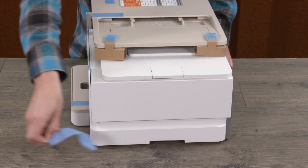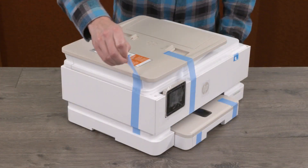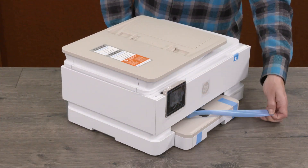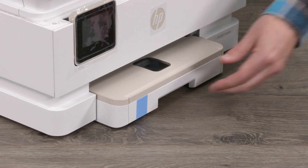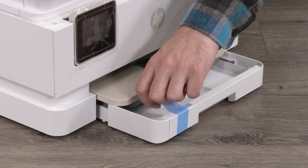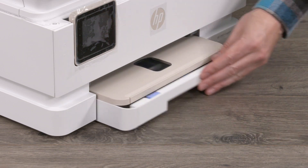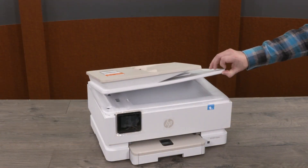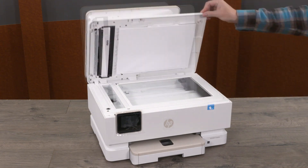Remove all tape from the outside surfaces of the printer. Open the main paper input tray and remove all tape from the paper tray, then close the paper tray. Lift the scanner lid and remove the protective foam sheet, then close the scanner lid.